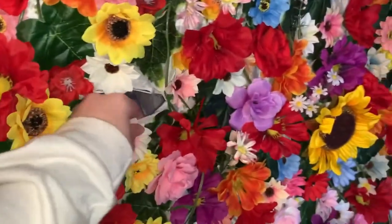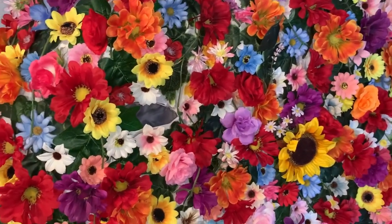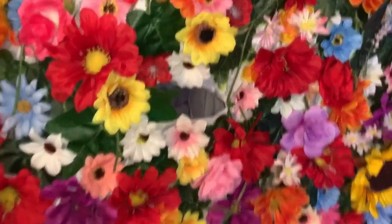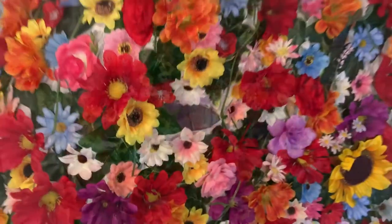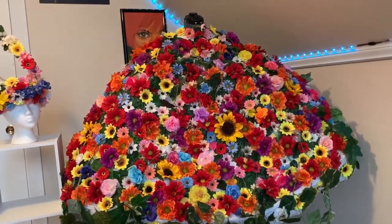I sealed the arm holes with super glue, which I do not recommend — that was a terrible idea because it made everything weird and crunchy. In hindsight I would have used hot glue instead of super glue, so do not make the same mistakes I did.